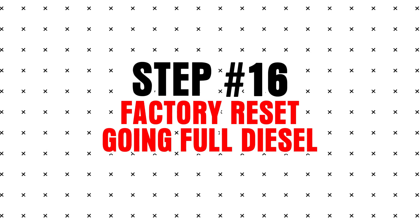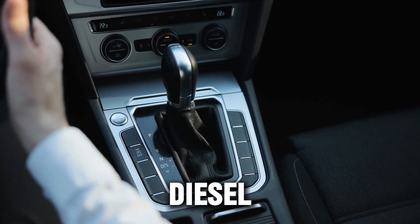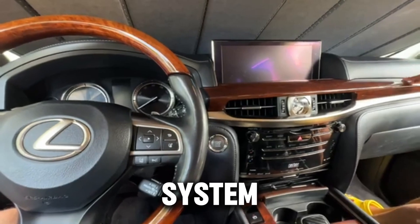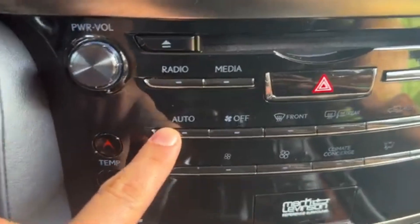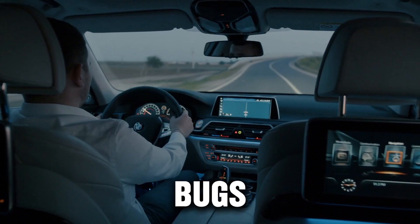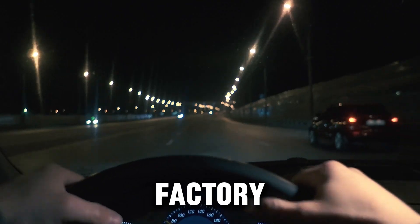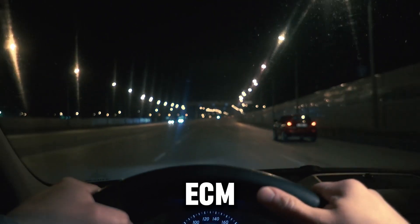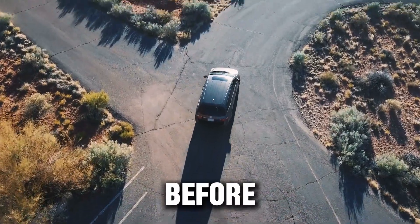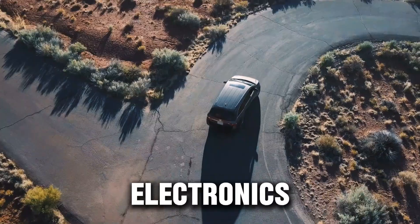Step 16: Factory reset. Some diesel vehicles allow a full factory reset via the infotainment system. This clears paired phones, deletes driving data and preferences, and fixes strange infotainment bugs. Note: a factory reset won't reset the ECM, TCM, or turbo settings — it's mainly useful before selling the vehicle or troubleshooting electronics issues.